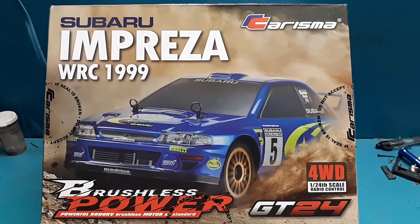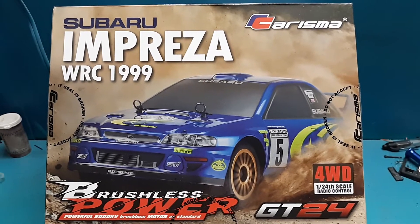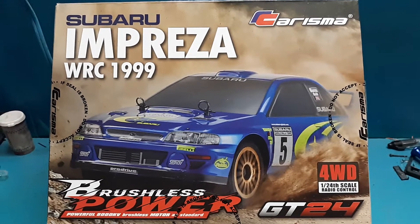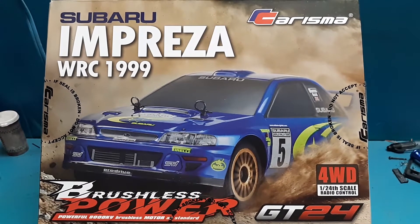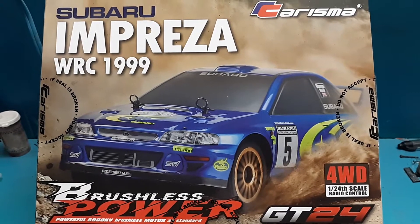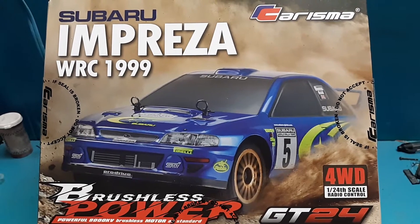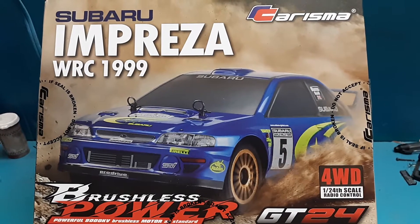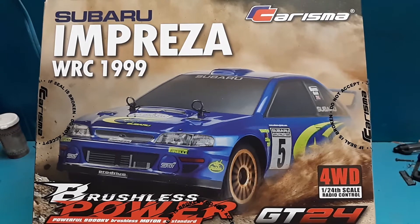Welcome back everyone. I gave a brief glimpse about this car a little while ago — it's a 1/24 scale Charisma. I liked my first Charisma M40S so well I wanted to buy another one. I actually wanted to buy this one first, but right around the COVID situation hit, Charisma quit accepting orders for a while. At that time this car was $100, maybe $119 from the Charisma website itself.